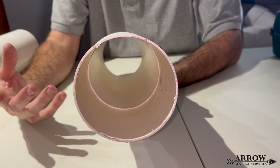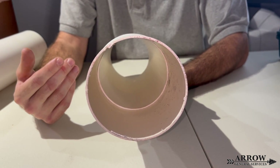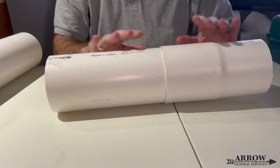Now, if you already installed your drainage system and you put the bell ends facing the opposite direction, I wouldn't stress about it. I wouldn't lose sleep about it. The system is still going to work fine. This is only if you're really trying to go pro.